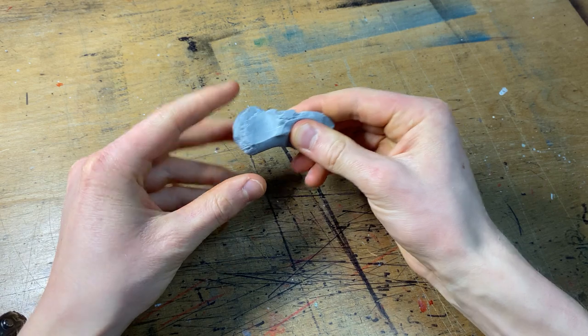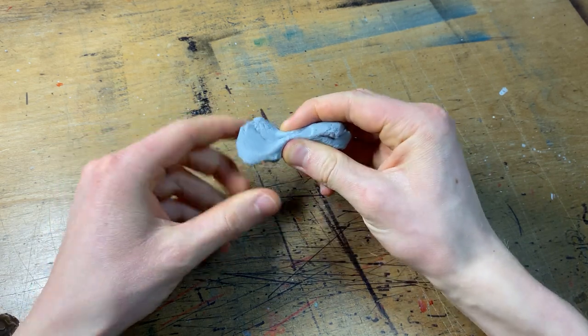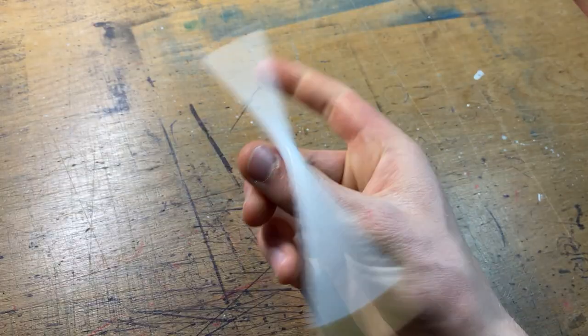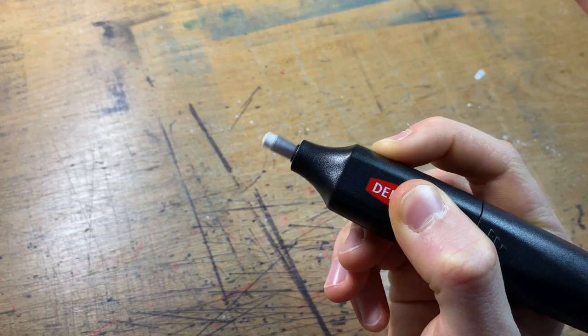I want to start by saying that it's actually a pretty rubbish eraser. Because of its soft texture you can't actually apply a lot of pressure to it, and lots of people have said it's great because you can mold it into a fine point to go into small details. But if you've ever actually tried that, you know it doesn't work, and you're much better off just using a rubber pencil or an electric eraser.